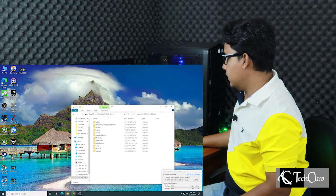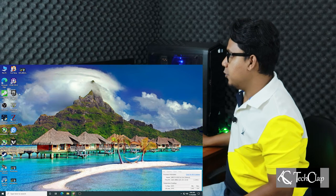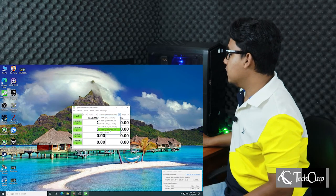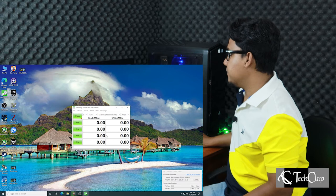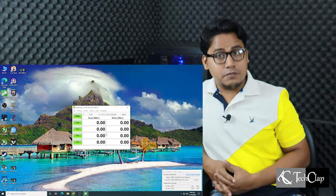It's working and here are all my files. Now I'm going to test the speed of the drive. For that, I'm going to use CrystalDiskMark and select my drive from the list — it's a 320GB drive. So select that and press all for benchmark. Now we have to wait a bit to complete, so let's come back after a few minutes.